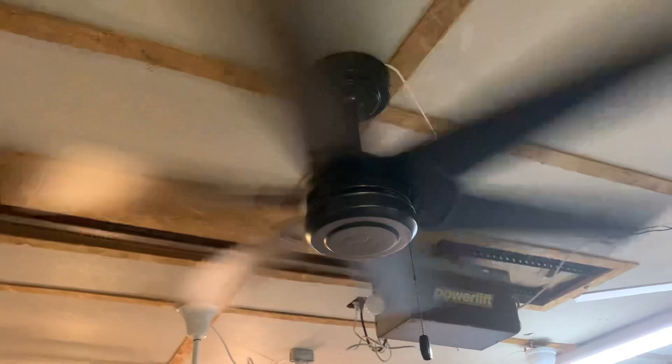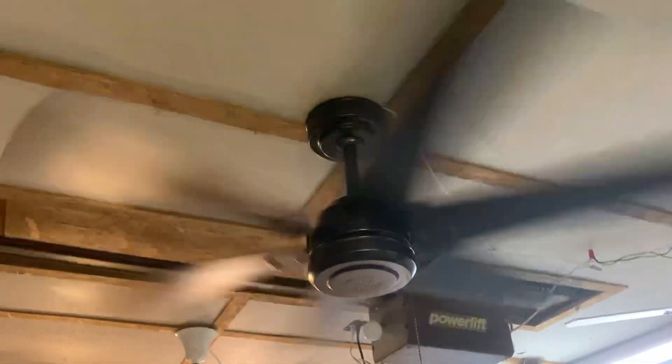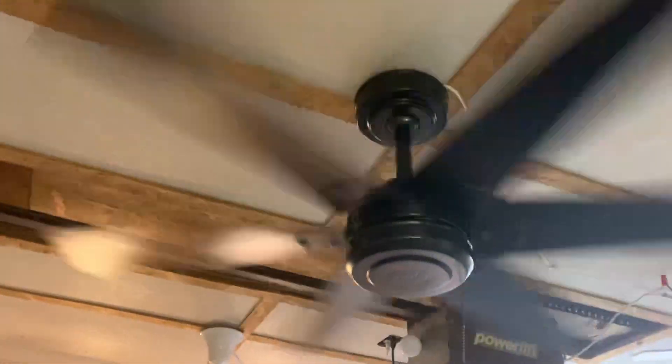Overall, it's a pretty good fan. Supposedly you can get a light kit for it, but I haven't seen any with lights. And the spin-down is going to be pretty long on this fan.